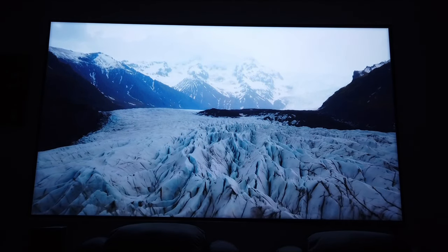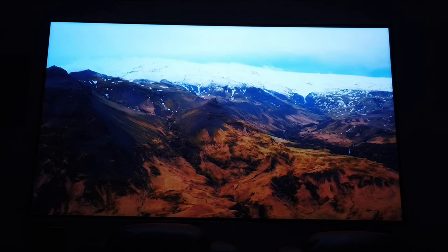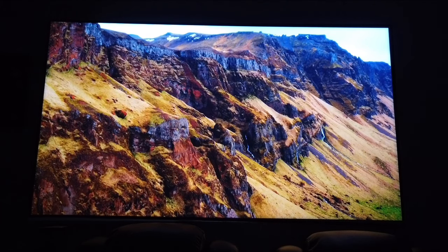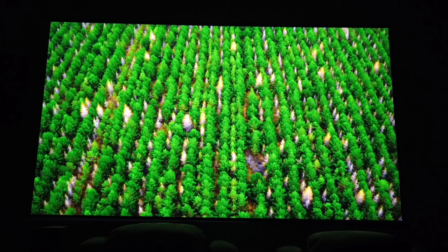Now, this is not a native 4K unit. It uses XPR technology — expanded pixel resolution — to achieve 4K, but trust me, it has a very sharp and crisp image. Everything looks very detailed and colorful.